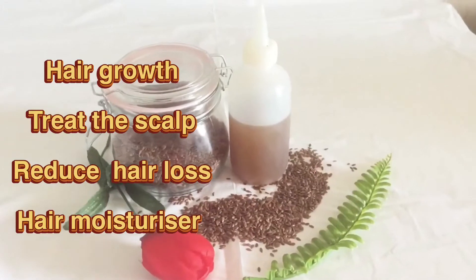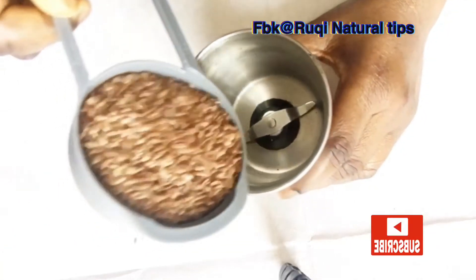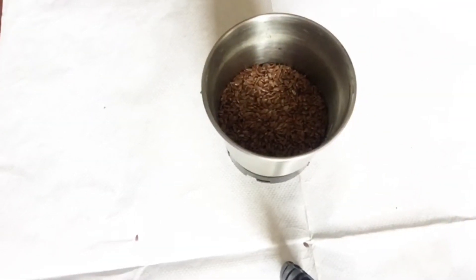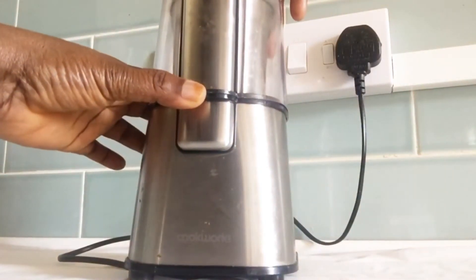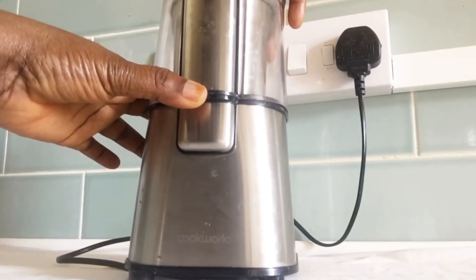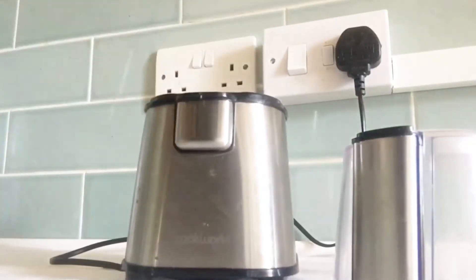Now let's get started. I'm going to measure half a cup of flaxseed, and then after that I'm going to blend my flaxseed into powder. Flaxseed is packed with vitamin E and omega-3, which helps to treat hair loss and stimulates new hair growth.